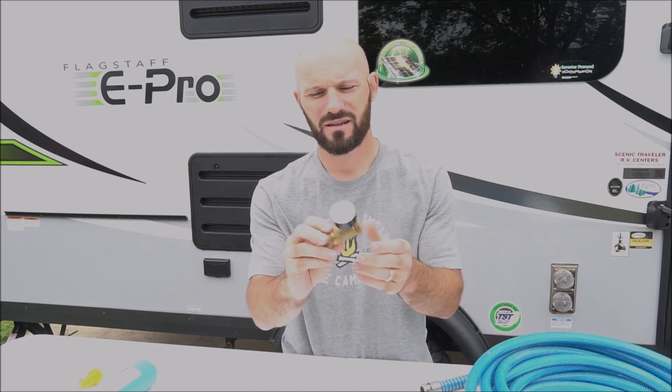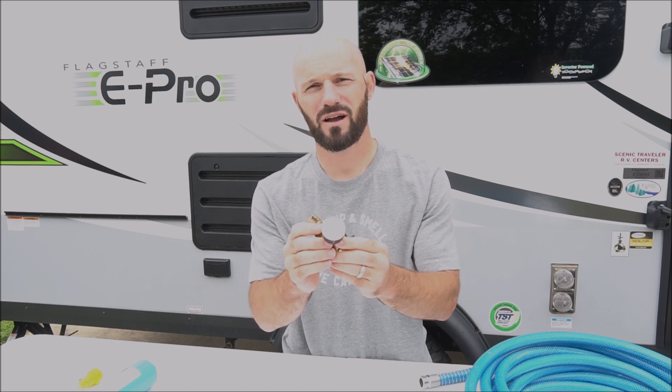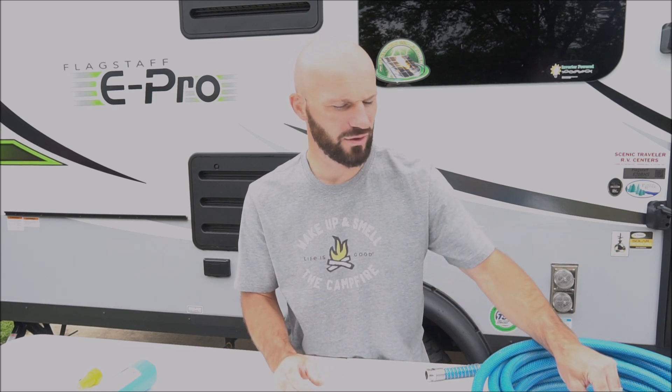In addition to that, you're definitely going to need a water regulator. This ensures that the pressure of the water going into your camper doesn't get too high and hurt the internal piping of your camper. It can only take so much pressure and this will regulate that to keep it safe. Those are the only two things I would say are absolute necessities.